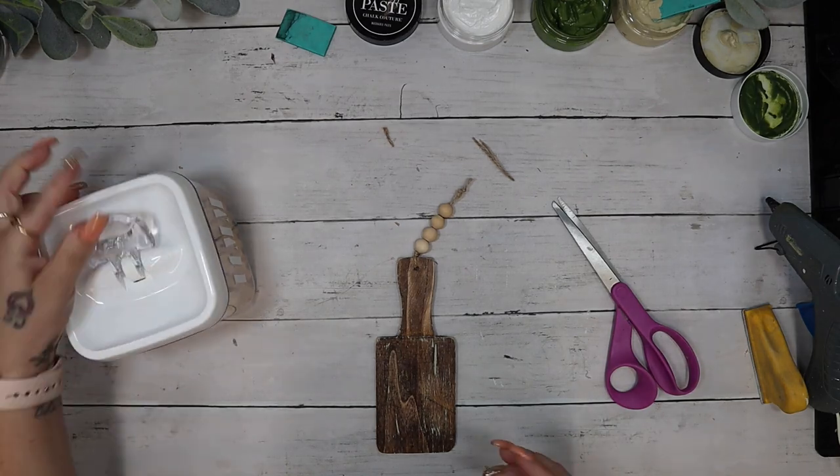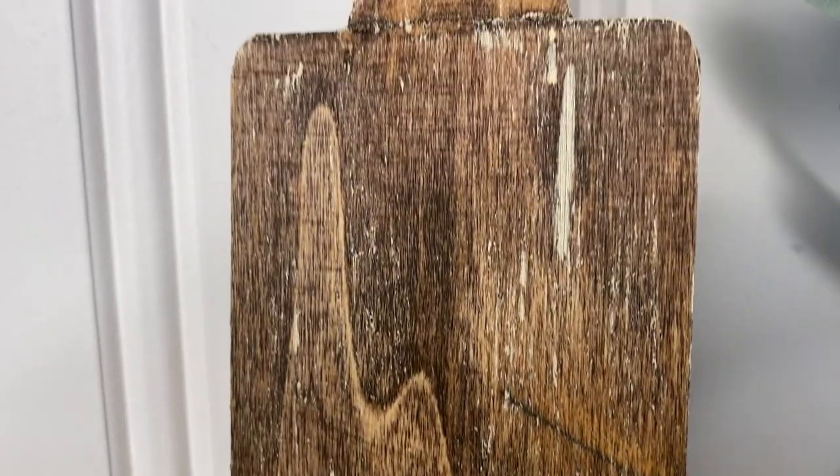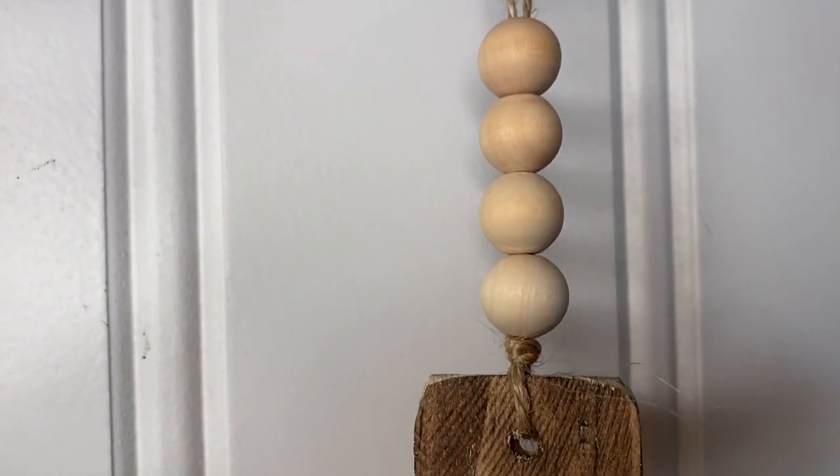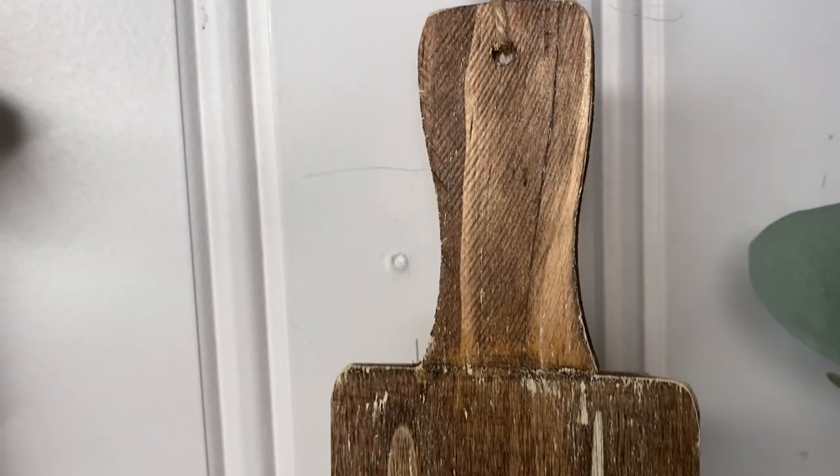I love the way this turned out, and you're going to see a theme throughout this video — I'm going to show you multiple different ways to make cutting boards as well as some other projects.